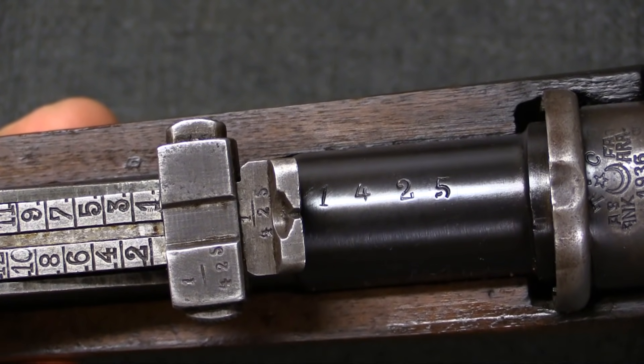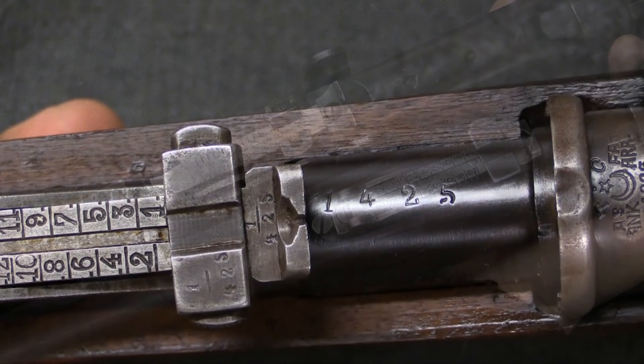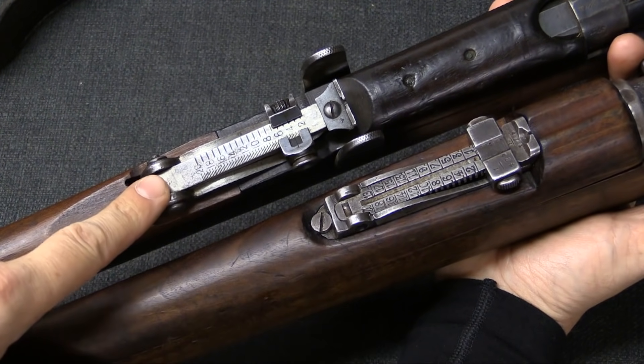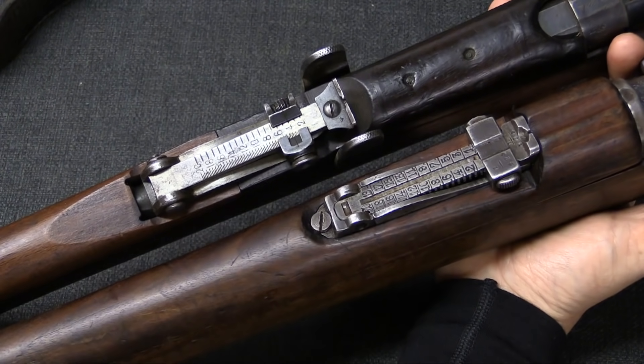The Turks did go ahead and stamp the barrel with the serial number of the new rifle as well. And because of course this was one of the main reasons for the overhaul in the first place, the sights have been replaced, going from Enfield type to Mauser type.